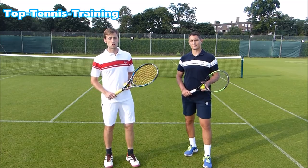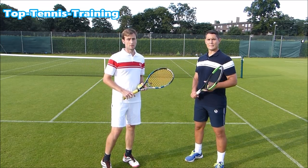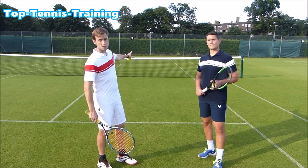Hey guys, Simon and Alex here from Top Tennis Training, and today we've got another fun game. Me and Simon are going to challenge each other and play volley to volley. We're gonna start on the service line — one player on the service line here, one player on the other service line.